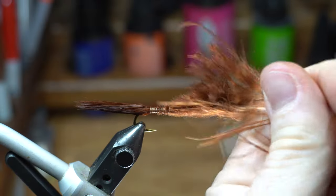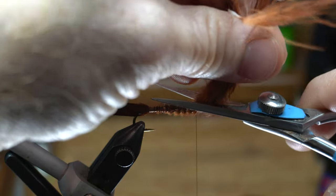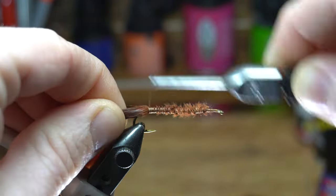Advance your thread all the way up to just shy of the hook eye. Cut off the excess marabou and then clean up the tip with some wraps. Bring your thread back down to the start of the tail.